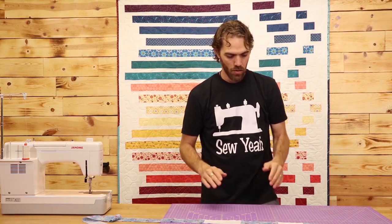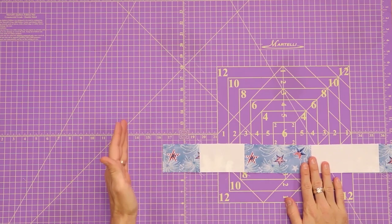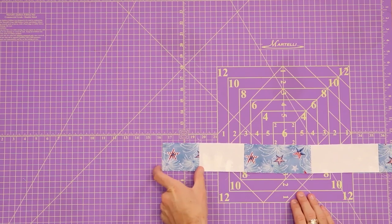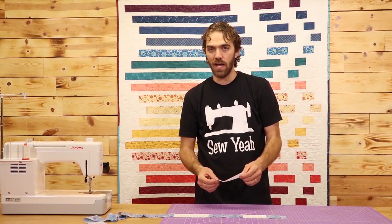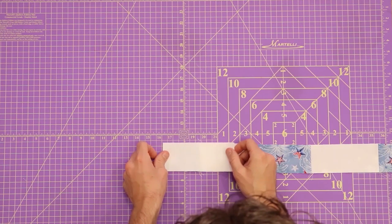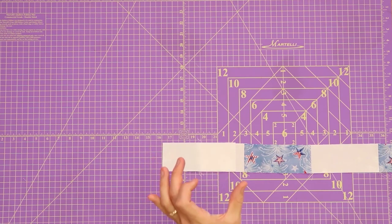This next step is going to put that wave in the quilt. I'm going to be working with the left side of the quilt where the four and a half inch piece was. I'm going to take my background fabric, start off with my six and a half inch piece, lay it down, and sew it right onto the edge of my small main print.